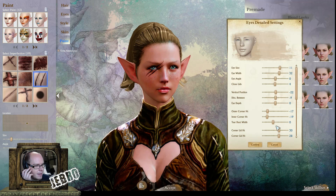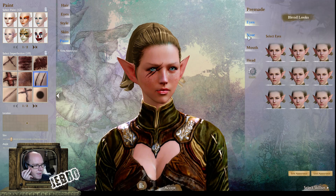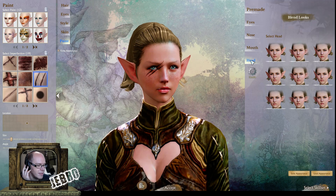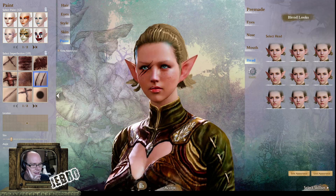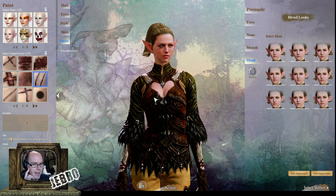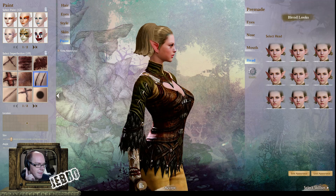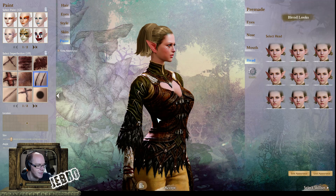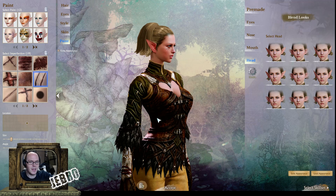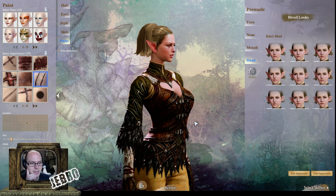I do go into more depth in the human character creation video where I go over every single detail and mess around with the face sliders, so if you want to see that check out the human male video. I can't do it every single time or I'll be here for hours. But yeah, that was the character creation for the elves in ArcheAge — they actually are called elves. Thank you very much. There are going to be different character creation videos for the other ArcheAge races so stay tuned, subscribe, like, comment, and check me out on Twitter at JebDan. Thank you very much.